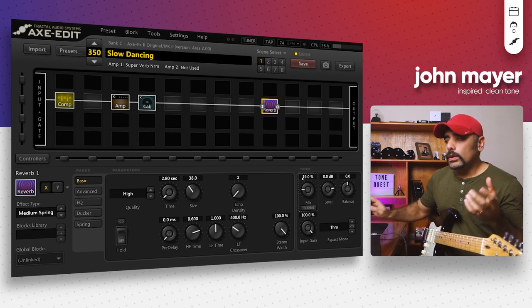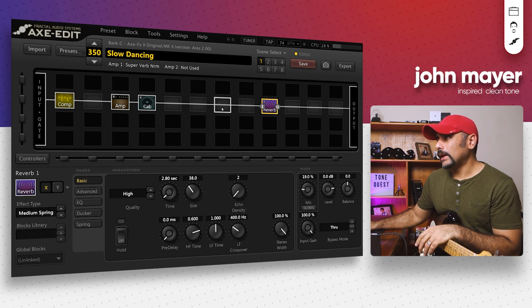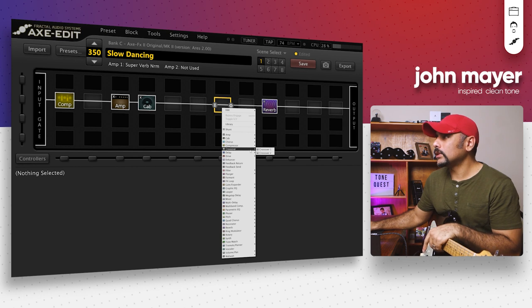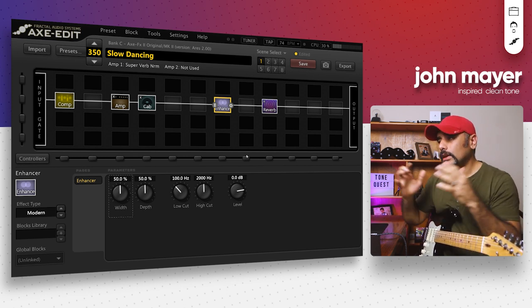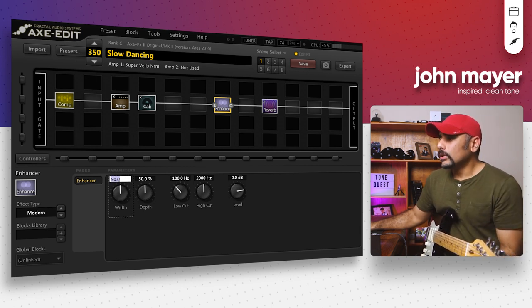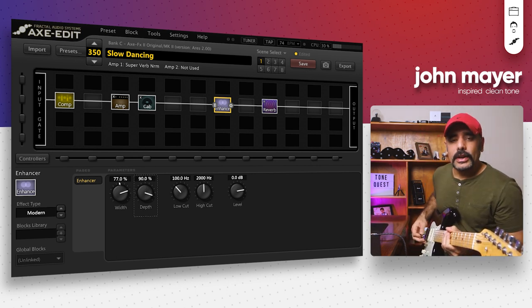I also like to add an Enhancer block for further enhancement, which gives us that extra width and dimension — it's a really good block for finishing touches on any preset. It gives you that stereo vibe and does a lot of good character to your tone. I pushed the width up to around 77 and depth up to around 90. With that done, I'm going to try and play the track — I'll probably end up butchering it, but let's see.